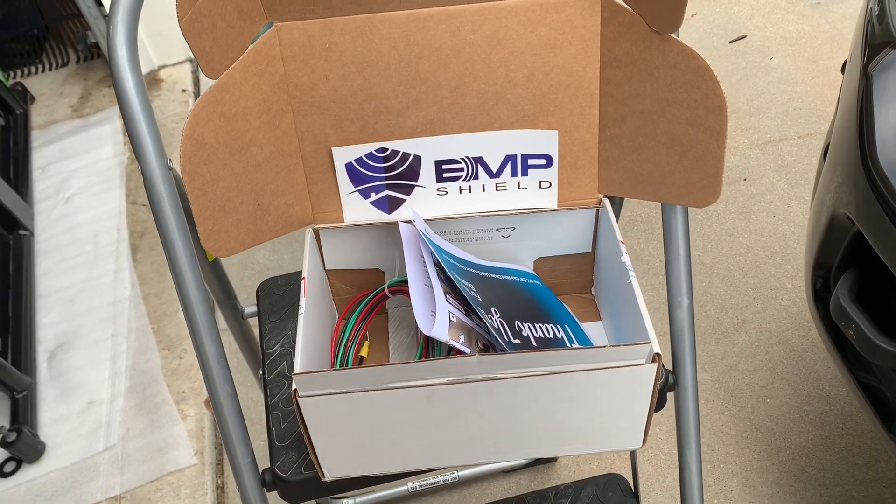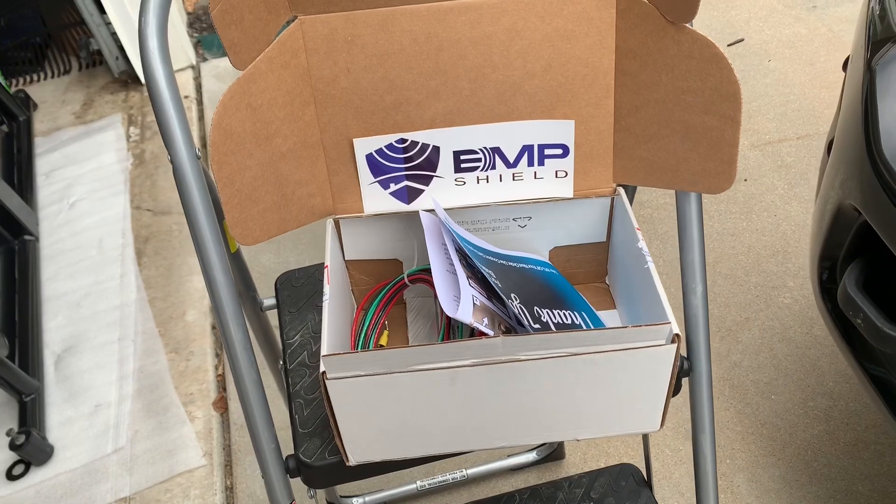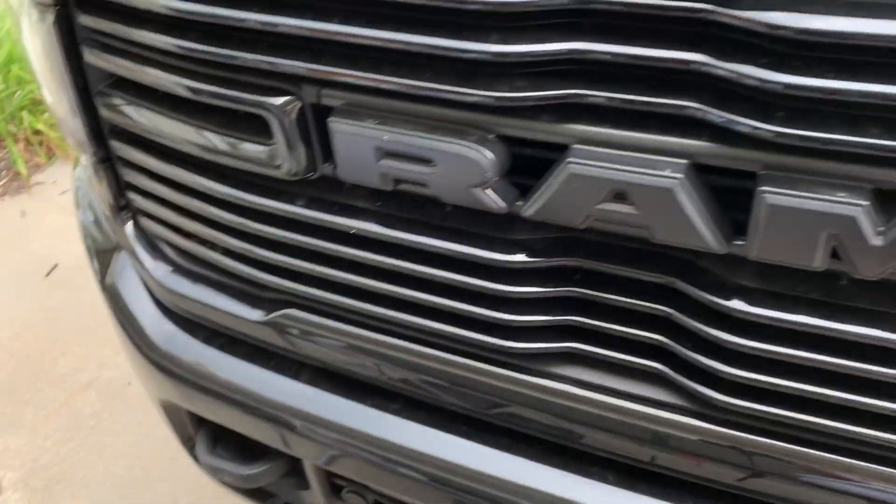Welcome to Watson's Adventures. Today I'm gonna be installing an EMP shield on this 2019 RAM 2500.